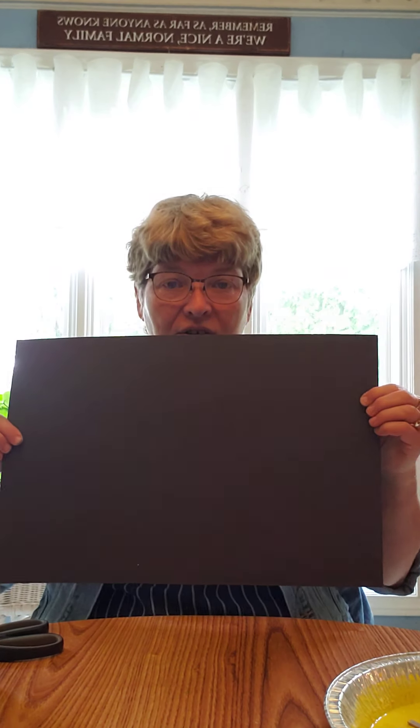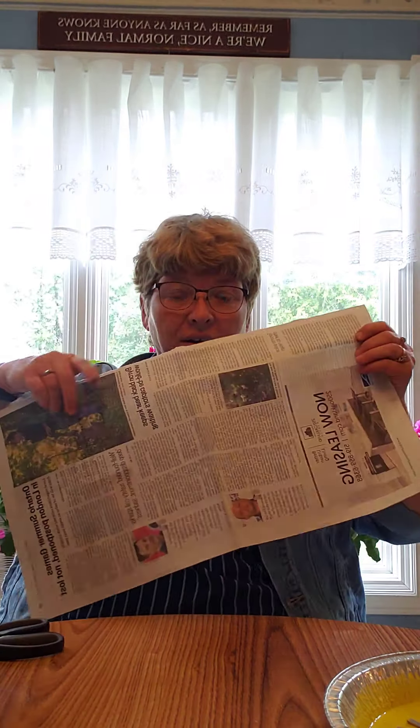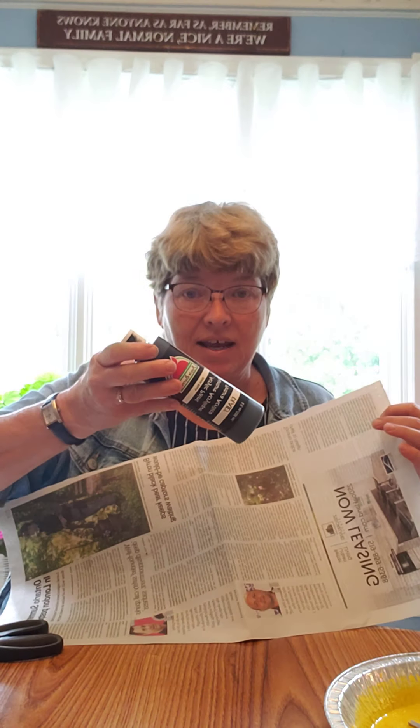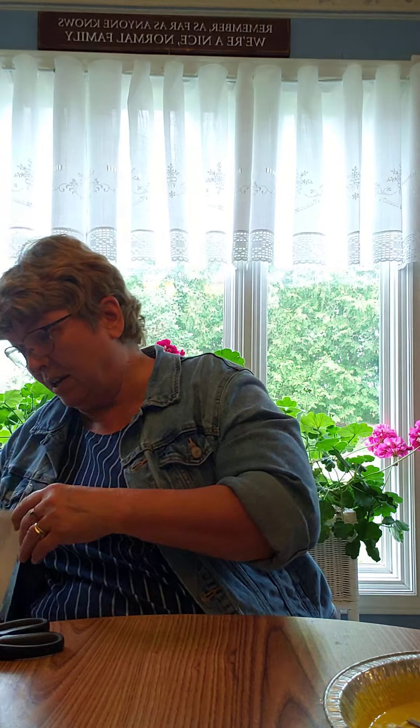To begin, you need a piece of black construction paper — the larger size. If you don't have that, you can use a piece of newspaper, just half of a folded piece. Then you paint it with this paint, which is just from the dollar store, and that works quite well too. I used that to do my sample.